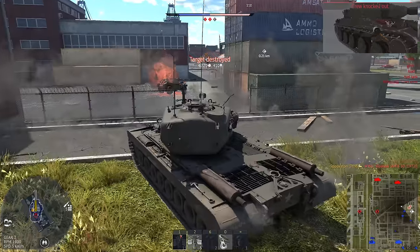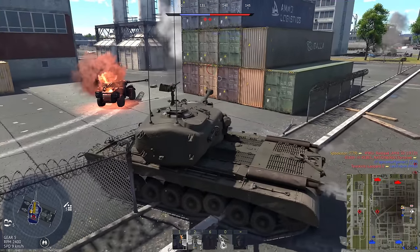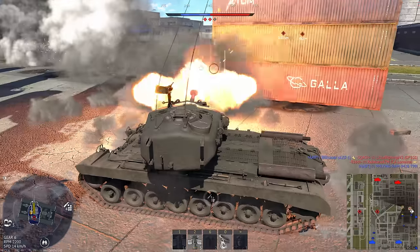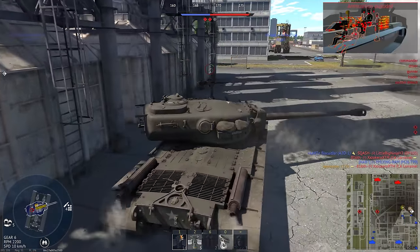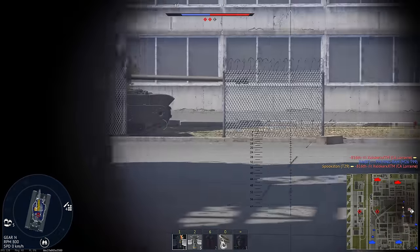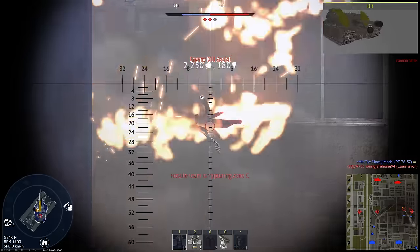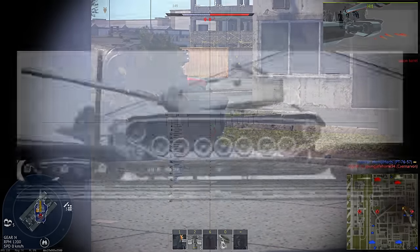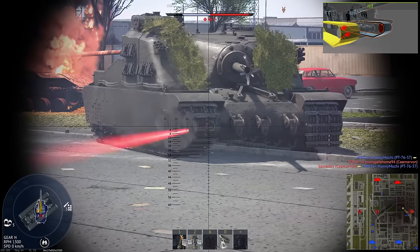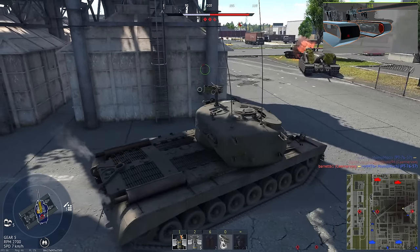Despite the end of World War II, the heavies were used as testbeds for quite some time. The T-29 was only officially canceled in 1950, while the T-34 lasted even longer, finally being terminated in 1955. The reason it lasted so long is simple: the gun was extremely promising. Though the gun could still be used, the chassis was very obsolete, so development of a new heavy tank began — leading to the M103. It used the same engine as the T-34 and also an improved version of its gun, though aside from that it was a very different beast.